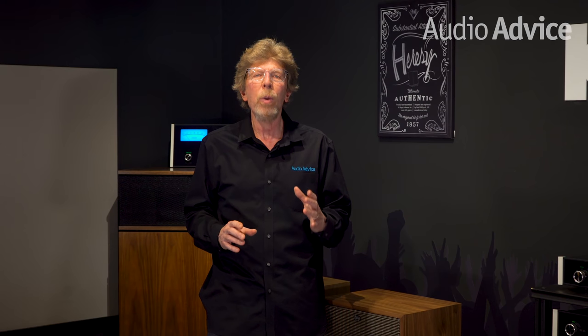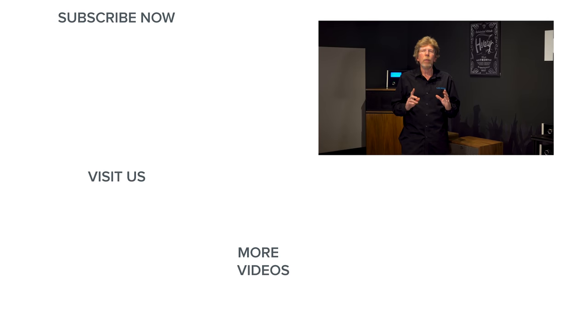Be sure to check out our full written review if you want an even deeper dive into these speakers. If you have any questions on these or any other home audio or home theater gear, give us a call, chat with us on audioadvice.com, or stop by one of our Raleigh or Charlotte, North Carolina locations. Thanks for watching — if you enjoyed this video be sure to give it a like and subscribe to our channel so you never miss the latest home audio and home theater content.